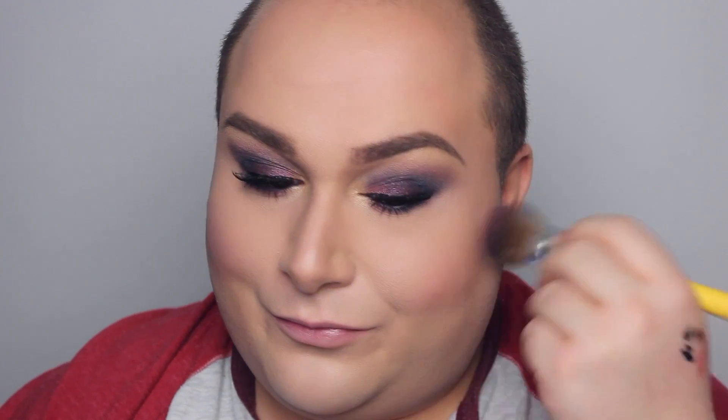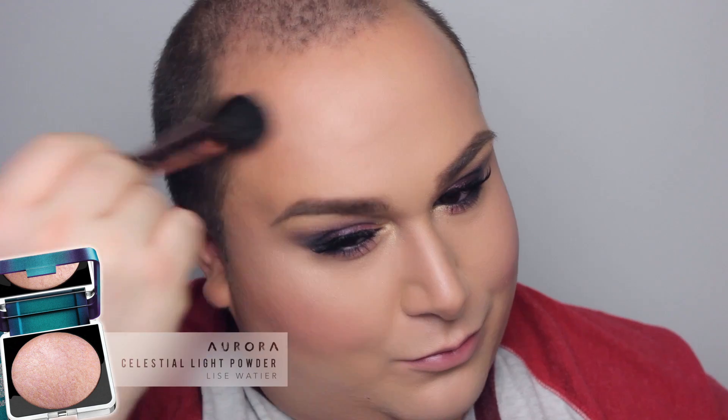Moving on to this beautiful blush. It is very, very pigmented, so I'm going very gently with it. It is Karai from Lise Wetée — a cream blush. And you know me, I need a highlight. I'm taking this beautiful rosy gold highlight called Aurora from the collection as well. This is limited edition, so get your hands on it!